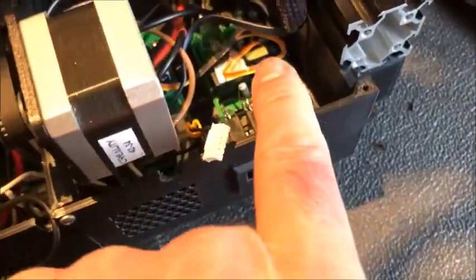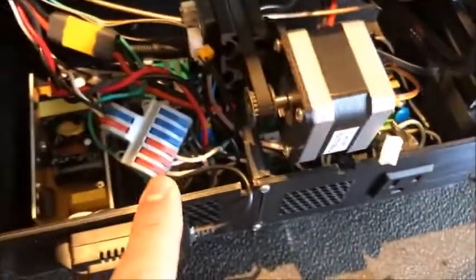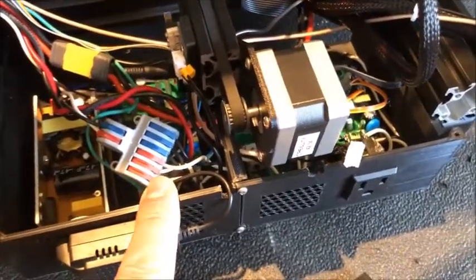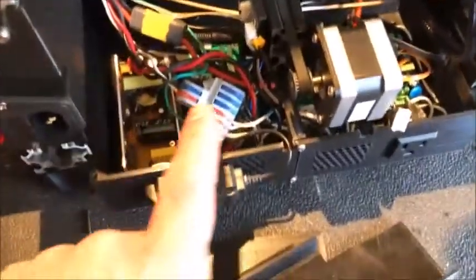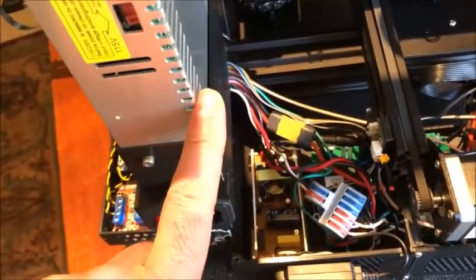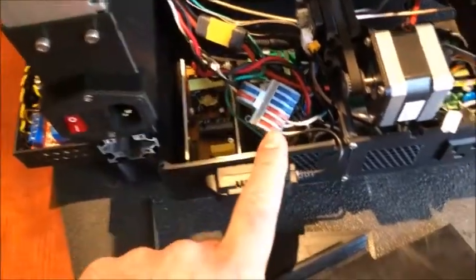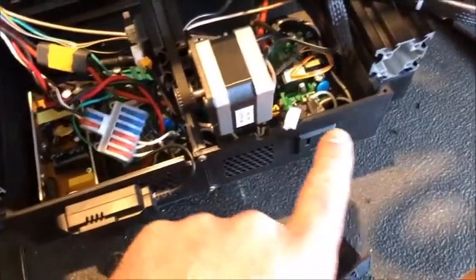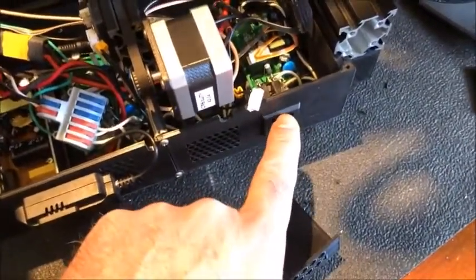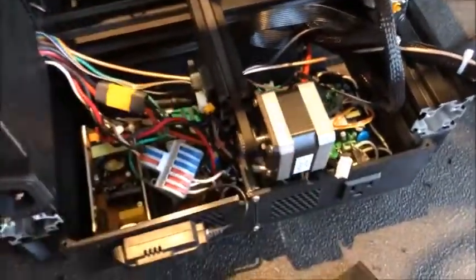Each Sonoff is set to power a specific component of the printer. The Basic turns on the 12-volt power supply; the Sonoff POW turns on the power supply of the 3D printer so I can monitor power consumption; and the Sonoff TH powers the plug used to power my lamp when I want to watch the printer at night when the room is dark.